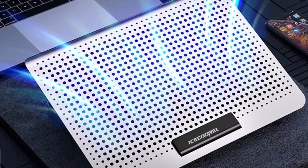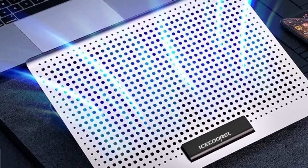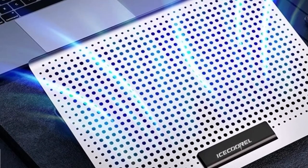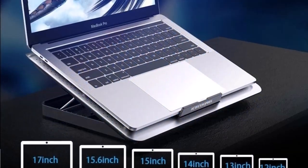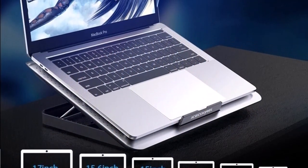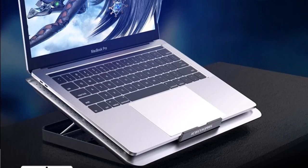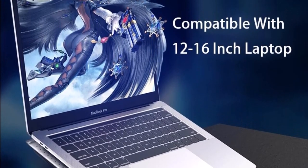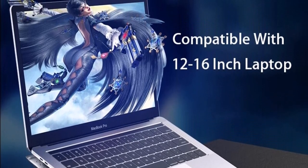Brand: Ice Curl. Made of ABS material with a triangle solid structure for high hardness and durability. The aluminum alloy panel brings better thermal conductivity and heat absorption. The product measures 35 cm in length, 25.5 cm in width, and 2.6 cm in height, and is compatible with laptops up to 17 inches.